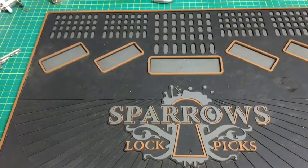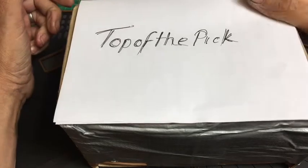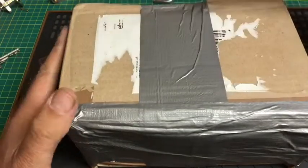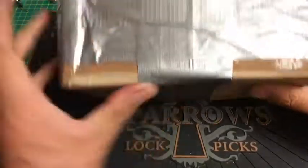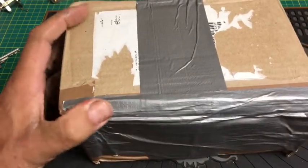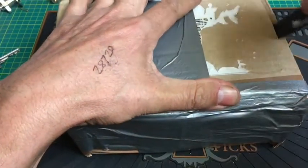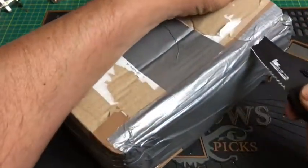Now we've got the parcel from my buddy Chris at Top of the Pick. Chris, my friend, thank you very much — I honestly thought you were just sending me one padlock and a couple of those Chubb cores, but this definitely contains more than that. I want to share this with you guys. I'll send a link to Top of the Pick up in this corner, which will take you straight to his YouTube channel — you'll be missing out if you don't check it out. Let's open this up with my new knife.